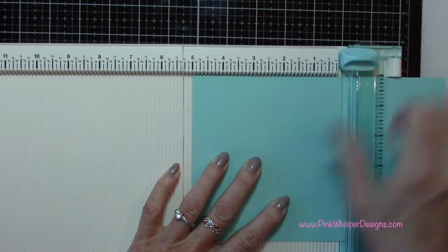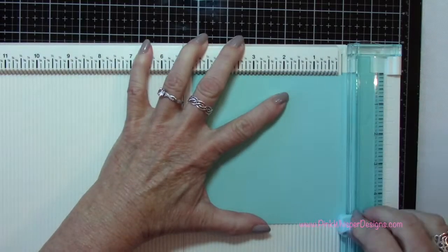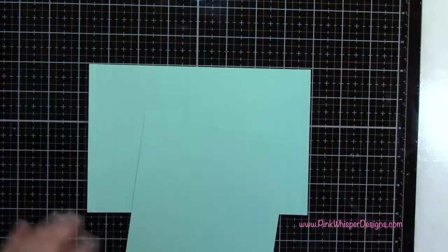Now I'm taking a second panel of the Mermaid cardstock and cutting this panel to five by five inches, and that'll fit behind the other panel.